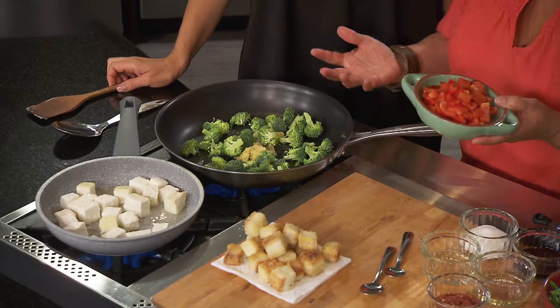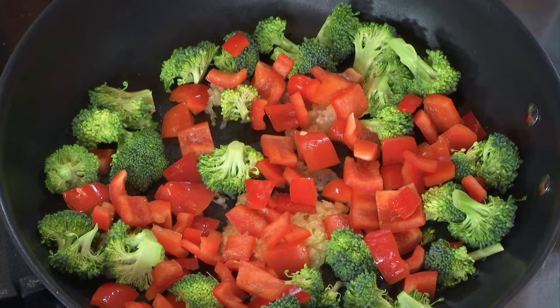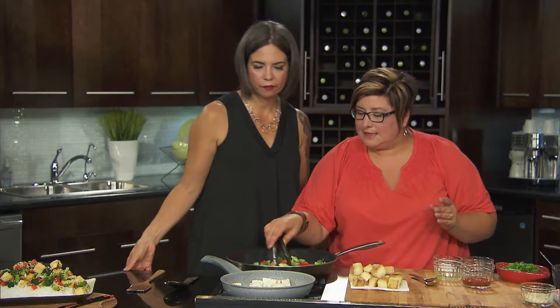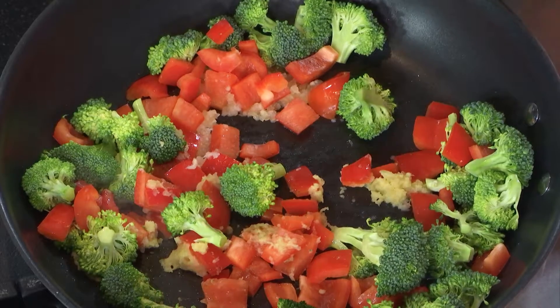These vegetables can still have a nice crunch to them, rather than being limp. Brighten them up — just move them around. You can see how they're nicely starting to turn. So we're going to get this going and then it's really about the assembly of the sauce. Get your rice on — we're using a really nice basmati rice, but you can use a barley or a brown rice, whatever you want.